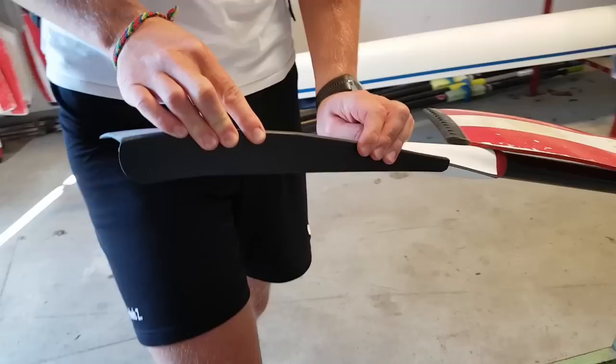Now there's no rule that says you can't use them according to FISA, one of the governing bodies in rowing. Henley for this year, 2018, has permitted them, but they say they will revise their decision possibly if FISA makes a different one. And FISA has yet to make a decision.